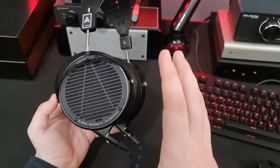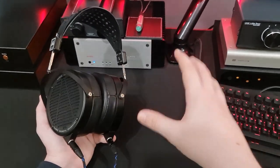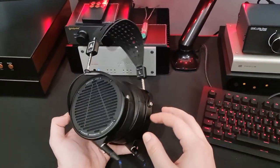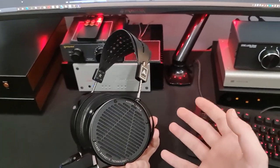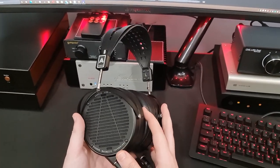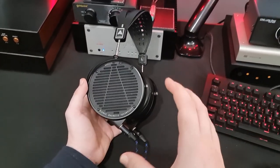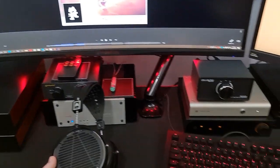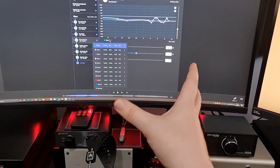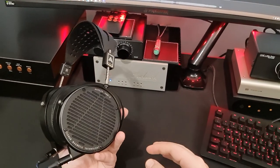Let's wrap things up. I love these for electronic music - if you only listen to electronic music, EDM, or weeb music, these are fantastic and you're going to love them. If you listen to pretty much anything else, especially stuff which relies on convincing-sounding vocals, these aren't going to be your cup of tea. These are really, really good fun for stuff which needs force and speed and doesn't need realism. Definitely use the EQ - it helps a lot. I'll post the EQ bands in the description so you can replicate it without the Audeze Reveal software.